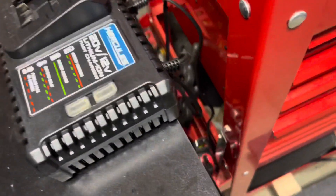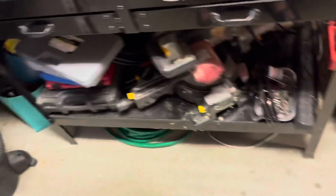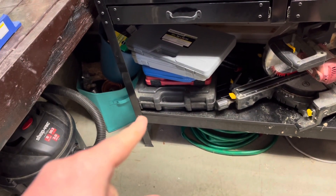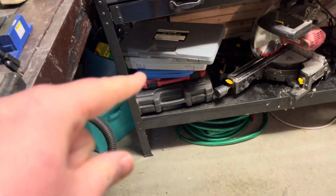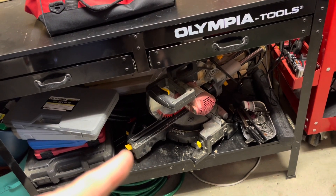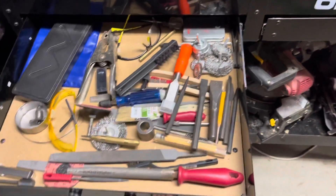Down here I have just some clamps, some levels. I have my air die grinder down there, tape measure. The radiator pressure test kit, oxygen sensor sockets in the red case, torque sticks in the blue, a slide hammer right there, and then tap and die on the top. My Harbor Freight sliding compound miter saw, and my Pittsburgh half-inch torque wrench.